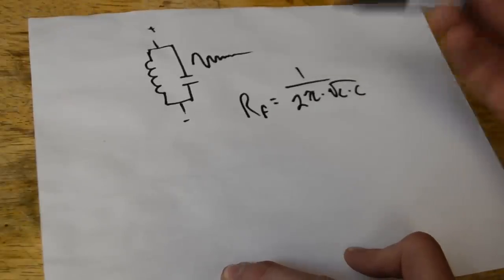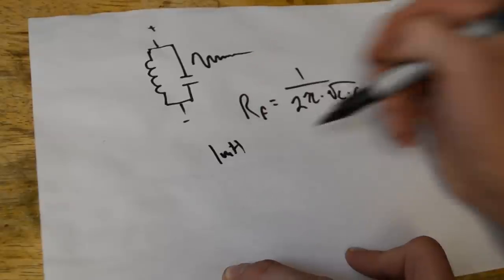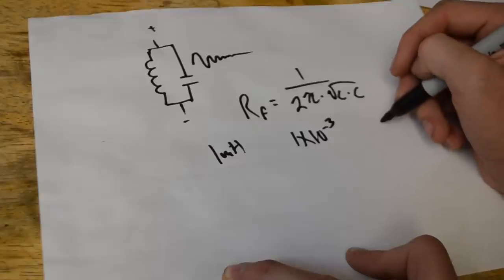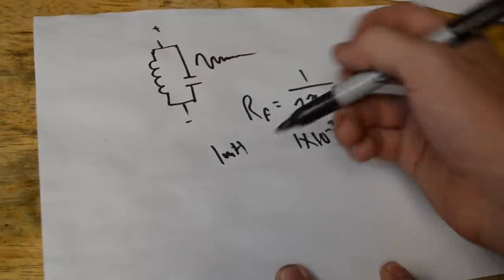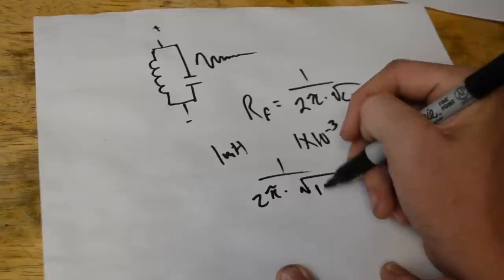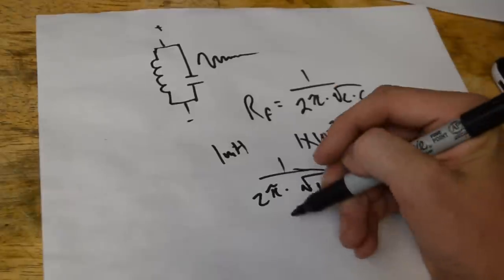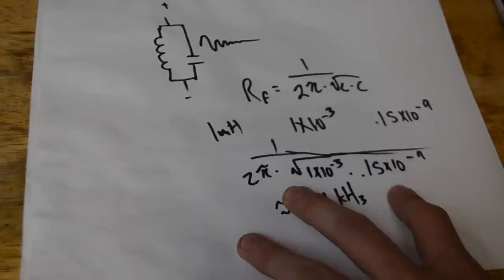Inductance is measured in a unit called Henrys. In this specific circuit we're going to be using, it's going to be a 1 millihenry inductor, which is 1 × 10⁻³, and the capacitance is going to be 150 picofarads, which is 0.15 × 10⁻⁹. Applying this formula, we have 1 over 2π times the square root of (1 × 10⁻³) × (0.15 × 10⁻⁹), and once we plug that all together, we get around 411 kilohertz. That's the first bit on how the theremin is going to work.